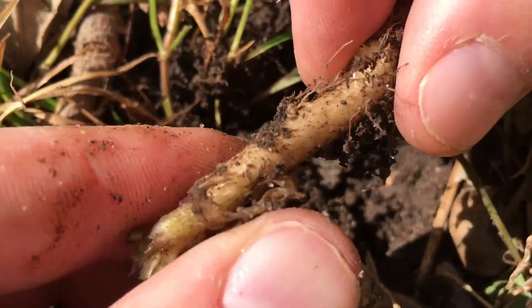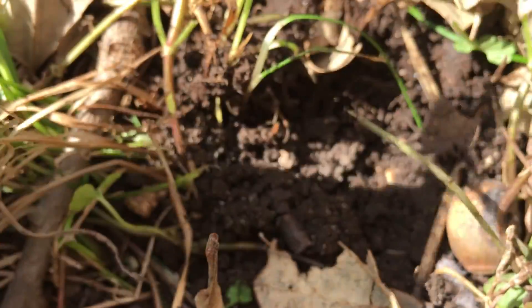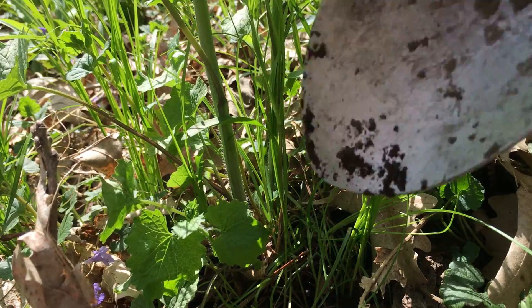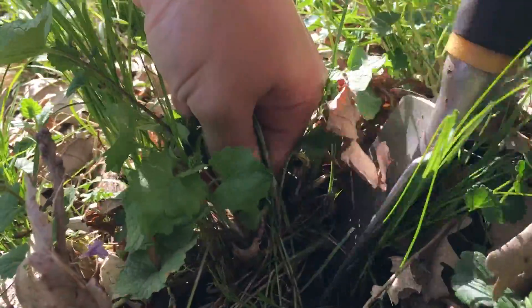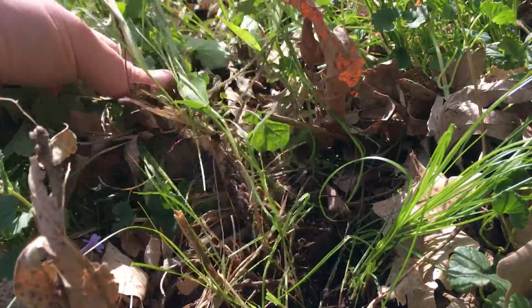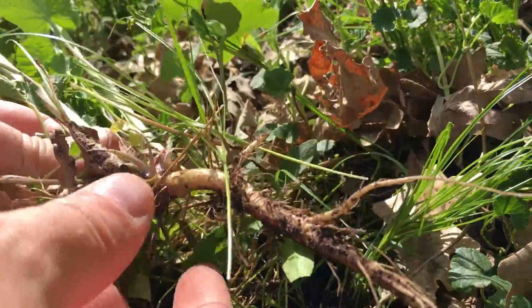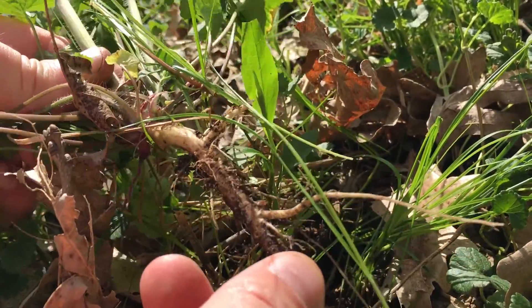These things are tough — they're really, really strong. If you find they're breaking often, you can just start with the shovel and pull the whole thing out. The easiest time to do this is actually after a good rain, since the soil will be nice and soft and you should be able to pull them out a little bit easier.